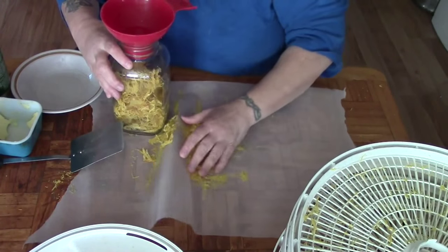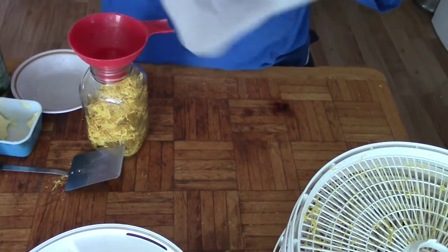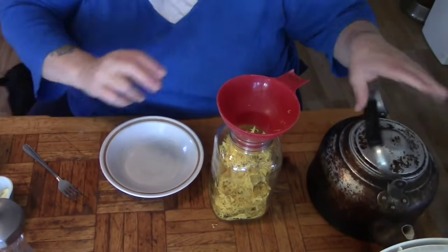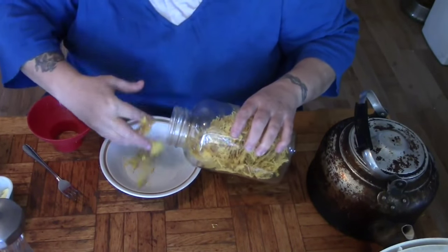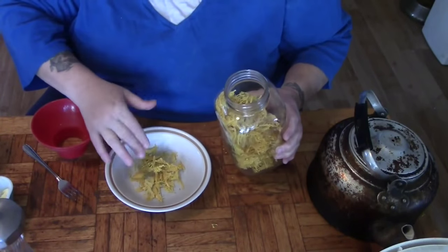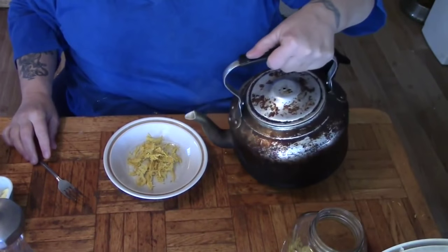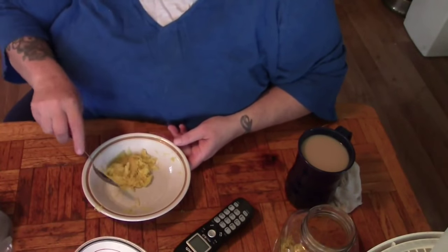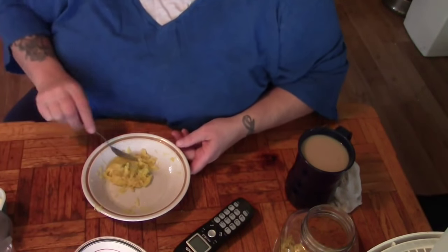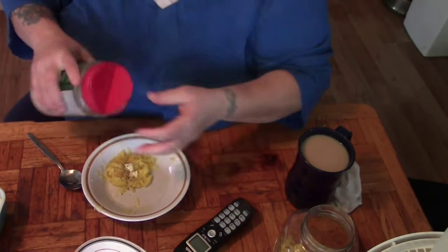We're just going to put this in this bottle. I'm going to make some for lunch. Now I'm just going to take just a handful — maybe a quarter cup — of this spaghetti squash and add some boiling water. We're going to give this about five minutes and then we'll be back. I want to taste this so I'm going to add butter, a little bit of pepper, and just a little bit of Parmesan cheese.